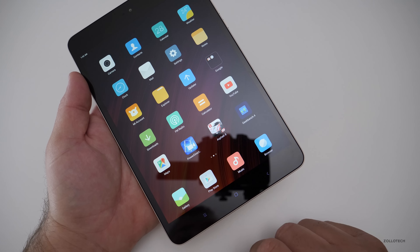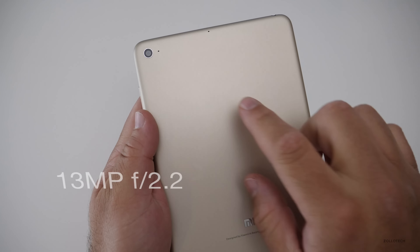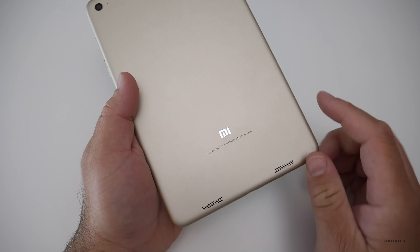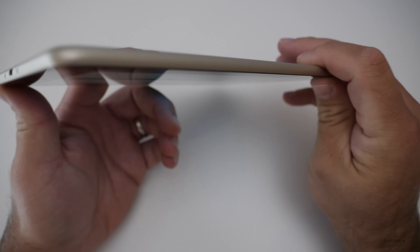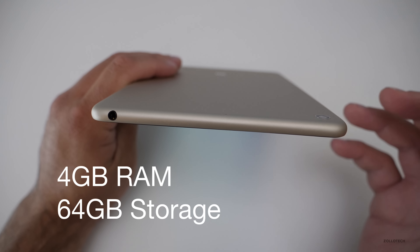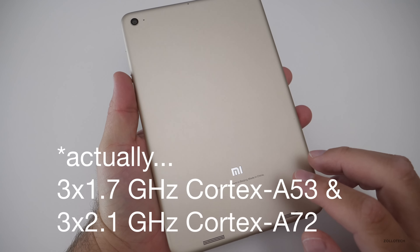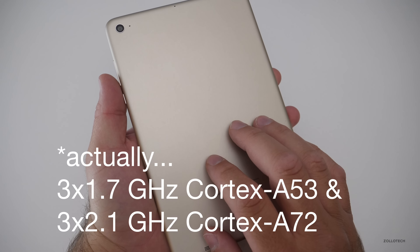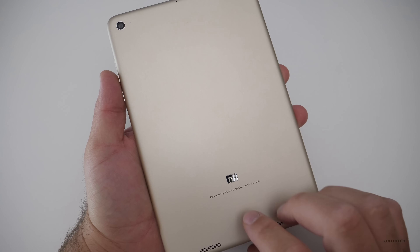It looks good. You've got your buttons down here on the bottom — when you tap them they illuminate and then they go away. On the back, you've got a 13 megapixel camera with a f/2.2 aperture. You've got some microphones, two speakers on the bottom, and micro USB on the bottom to charge with. It does not have expandable storage, but it does have a headphone jack. It's got four gigabytes of RAM and 64 gigabytes of internal storage. It runs a hexa-core processor: four 1.7 GHz Cortex-A53 cores and two 2.1 GHz Cortex-A72 cores, and they work surprisingly well.